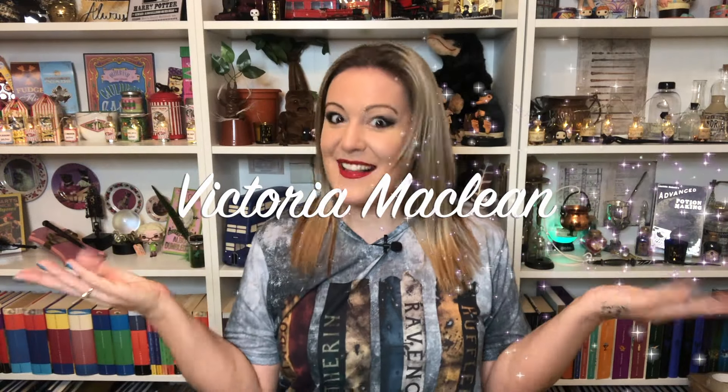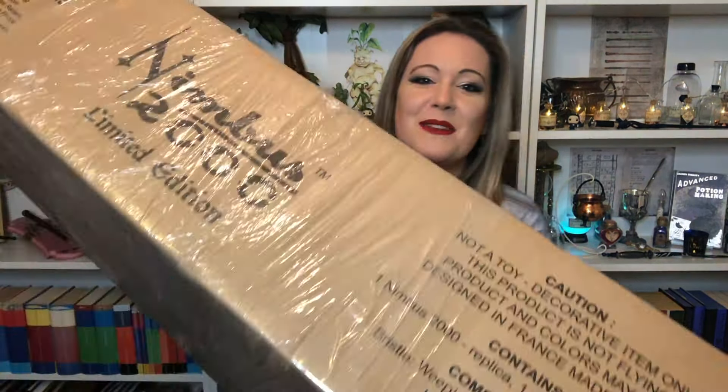Hi, I am Victoria McLean and welcome to my channel. Today is all about broomsticks — up, up, up! Maybe not so much today. However, we have the new Nimbus 2000 limited edition by Cine Replicas. I am so excited to be showing you this, you have no idea.